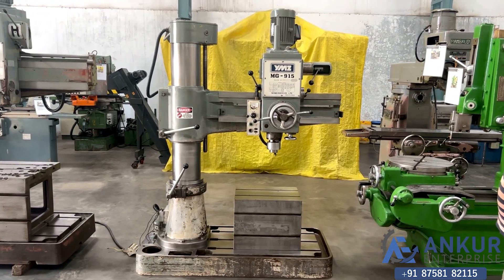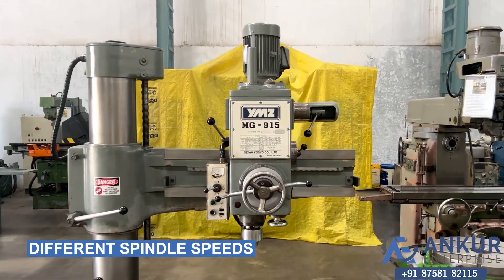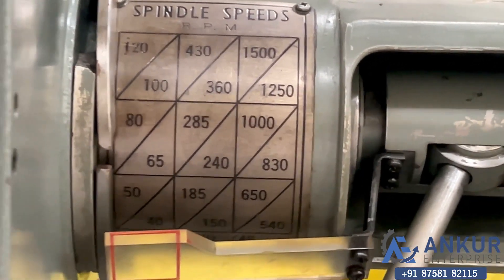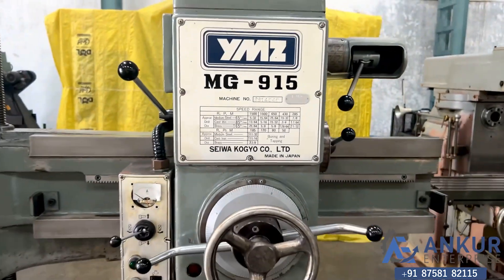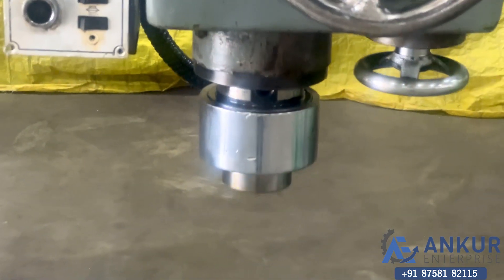Now we will see different spindle speeds. The low spindle speed is 50 RPM and the high is 1500 RPM. Currently working at its minimum speed, that is 50 rotations per minute.